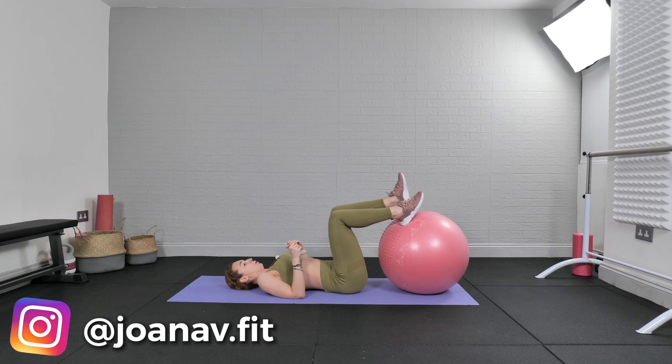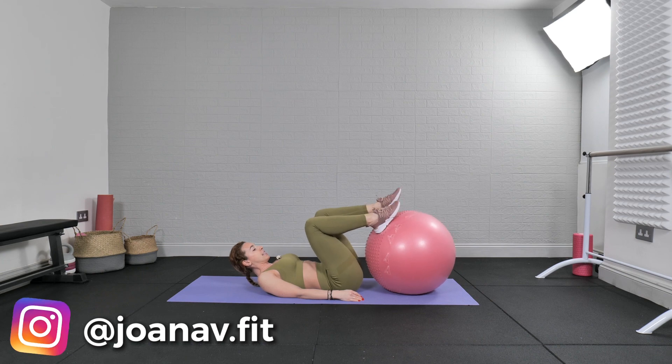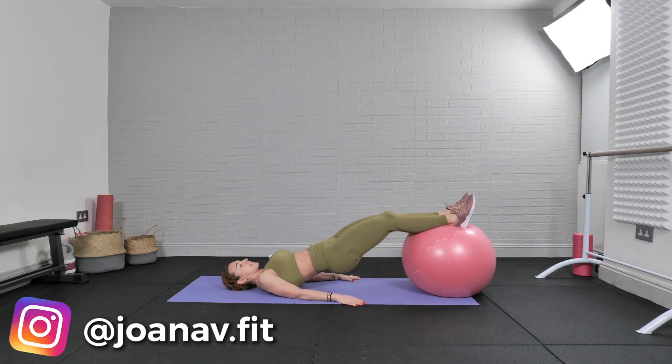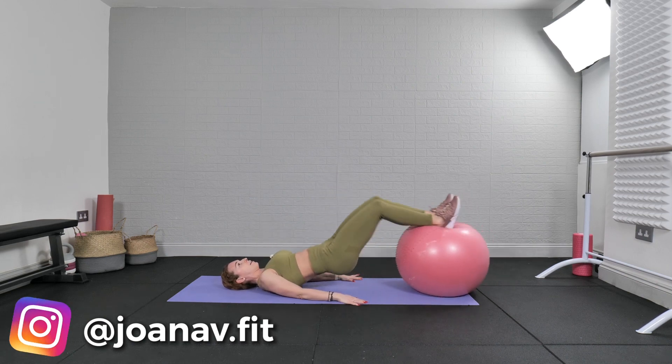But with the ball, it's the best exercise ever. We're gonna place our feet on top of the ball, lift into bridge, extend the legs, and bring them in. Place your feet, support yourself with your hands. Ready for 100 reps — lift, extend, in, extend, in.